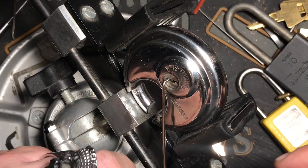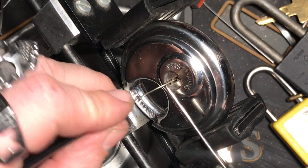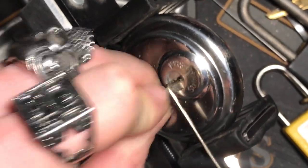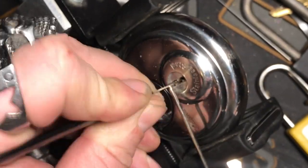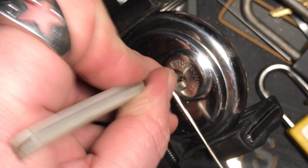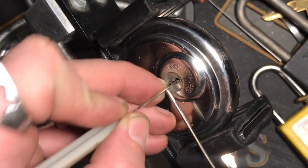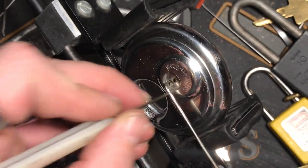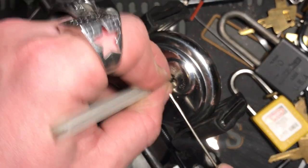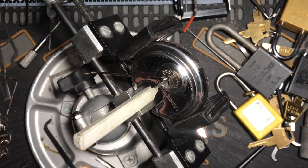The thing about this lock is the tension has to be light enough but hard enough so that you can get it out. Let's see if we can rake it. There we go — I think that's what the trick is: you put your pick in and then lift up on that last pin. Yeah, that's what works for this one.